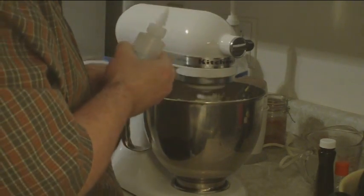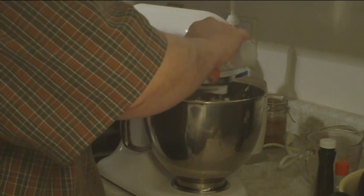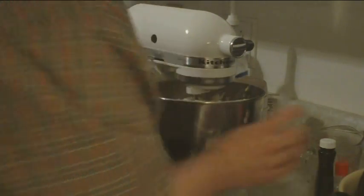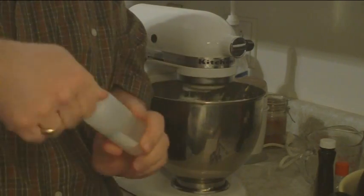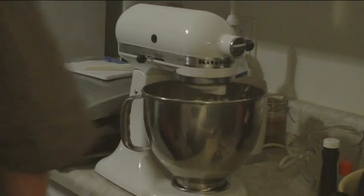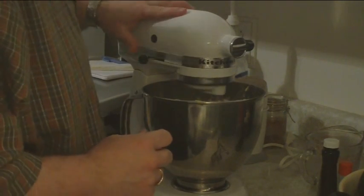So I add my Splenda now. That's all you need — this stuff packs a wallop. You can actually buy Sweets Free online. I will put a little link in my blog to show you where to buy that. So that's all mixing in here.